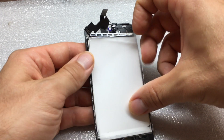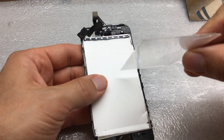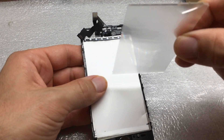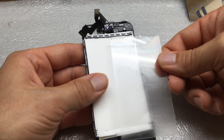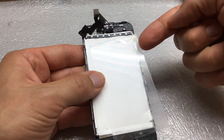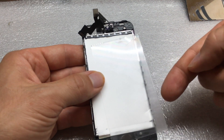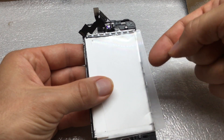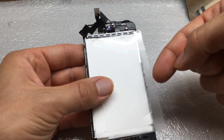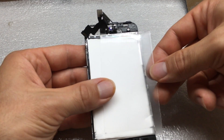Our next part is called the light guide plate. This is a piece of plastic with a pattern on it, and its purpose is to get the light evenly dispersed from the top to the bottom. The light bounces around inside this plastic and hits these dots or pattern on the light guide plate to get the light waves bouncing forward towards the screen.